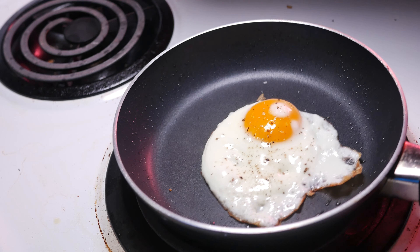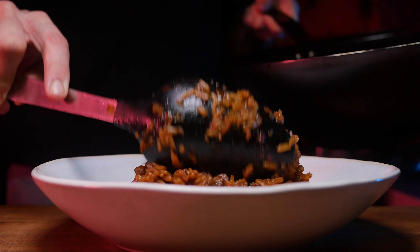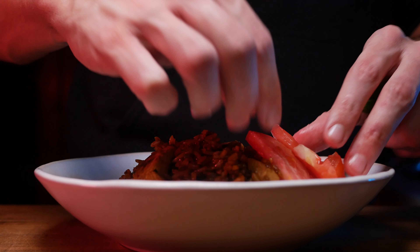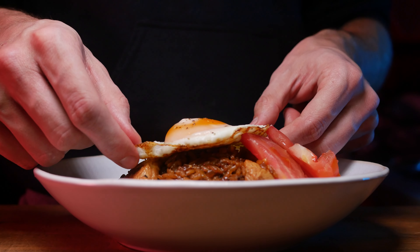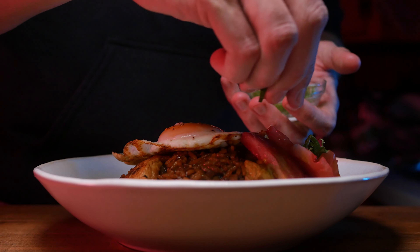Make an additional well and throw in your shrimp paste. Cook it out for about 10 seconds, stir to combine, and then add the rice. Break up the rice with your spoon first, making sure all the grains are as separated as possible while stirring with the aromatics and chicken, then add all of your sauce.